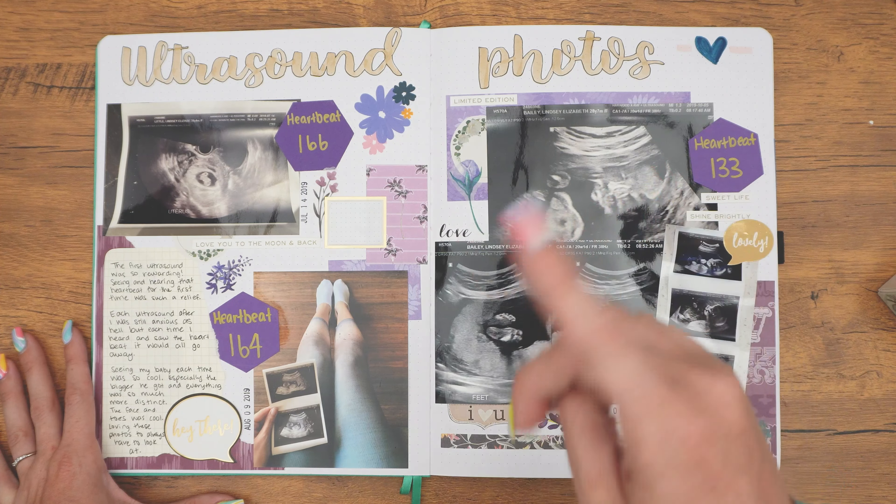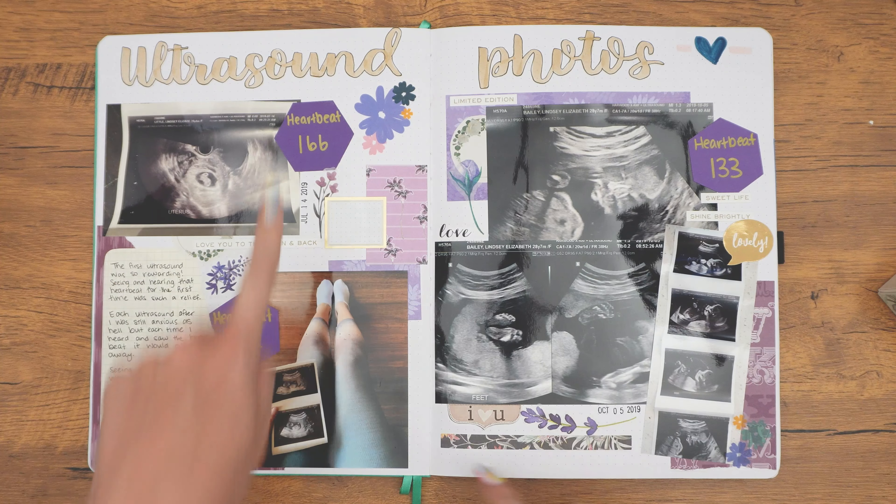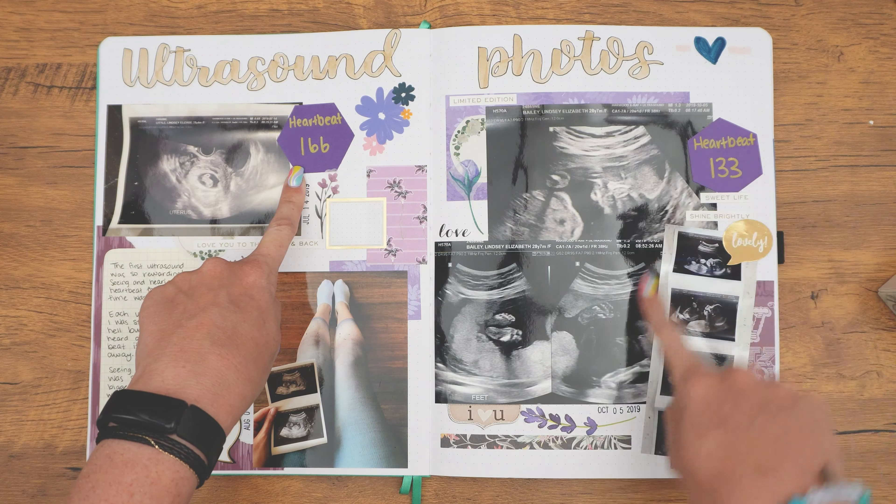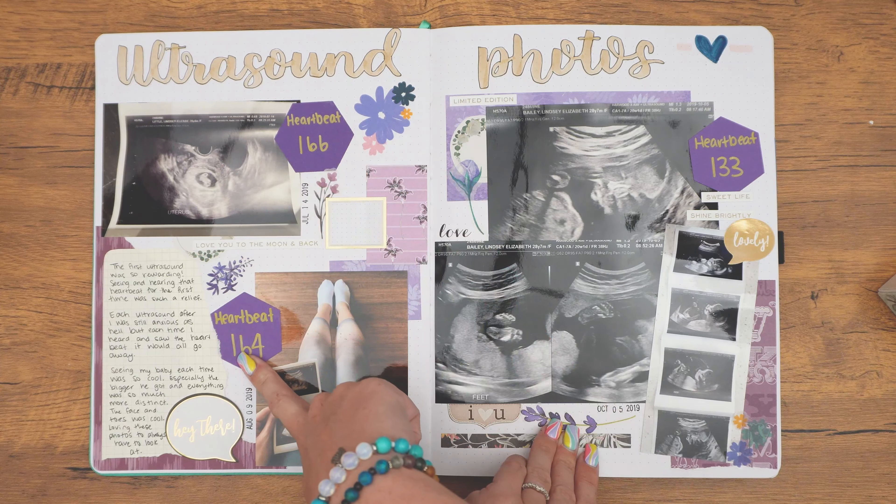Then I have my ultrasound photos. Here in Canada, we have three different ultrasounds — we have the first one that is the dating scan, we have the second one that is at the 12-week scan, and then we have another at 20 weeks which is the anatomy scan, where they literally measure everything. So this is why you see three — August, October — I took a picture of the picture. So your first, second, and this was my third.